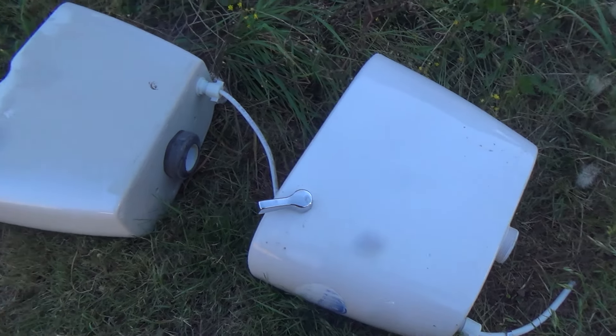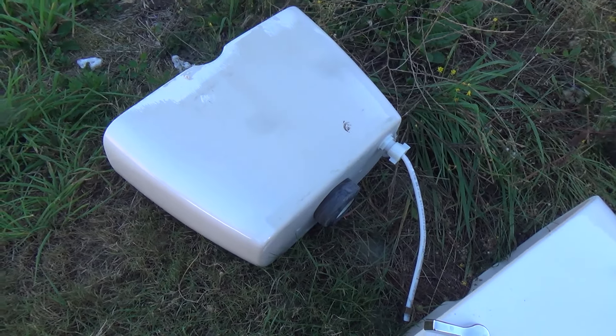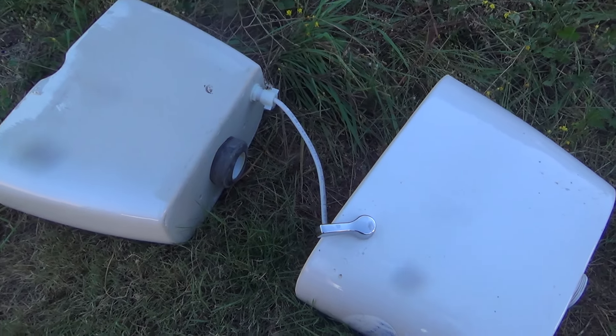First up I've got a couple of old toilet tanks, and I'm going to be breaking these up and seeing what I can nap out of them — maybe some knife blades, arrowheads, spear points.